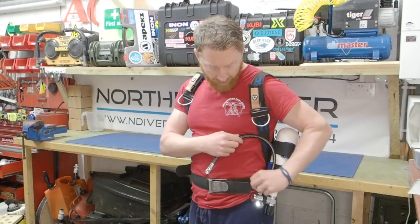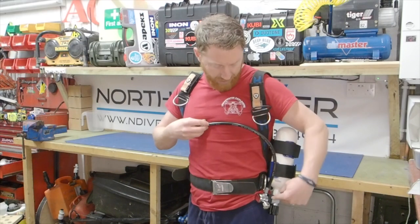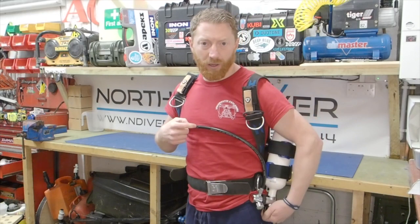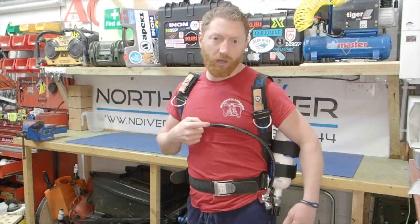You can see that the first stage is not digging into me and not causing any problem. I can still access the D-ring to attach the gauge for my back gas. The hose is nicely routed straight up to go directly into my dry suit, it's nice and secure, and I have easy access to the handle should I need to turn it on or turn it off.